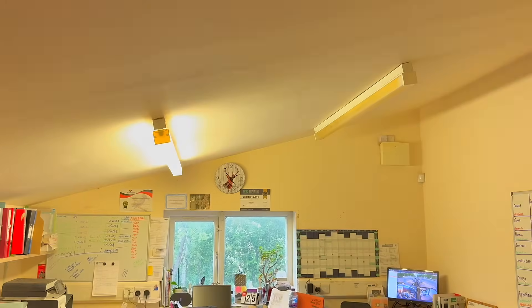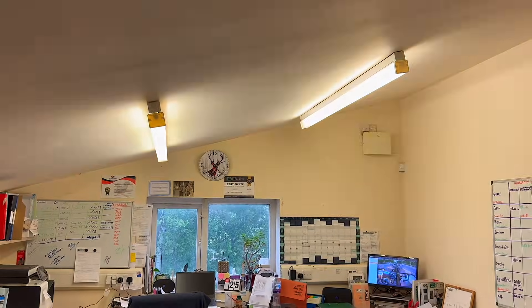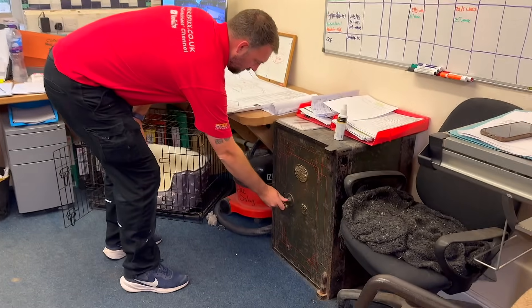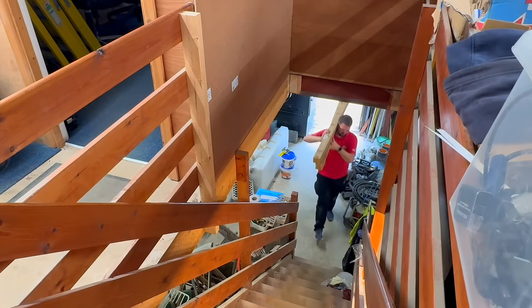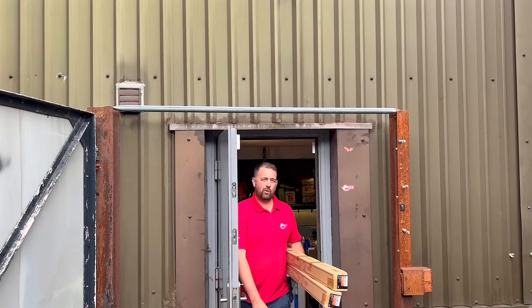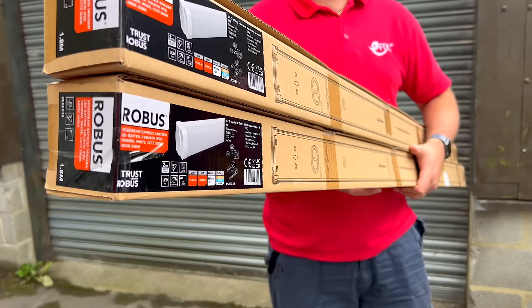Spare a thought for the poor builder and the team grafting away in this humble office, lit by two tired old fluorescent battens. It's not glamorous, but it's where the deals get done. We all know builders can be careful with money, especially here in Yorkshire. So today's question is a simple one: is it worth swapping out these fittings to save energy? That all comes down to two things: do the energy savings actually add up, and can we get this job done fast enough to make a profit? Luckily, we have the Robus Speed Beam Express — and express is the key word. So let's crack on.